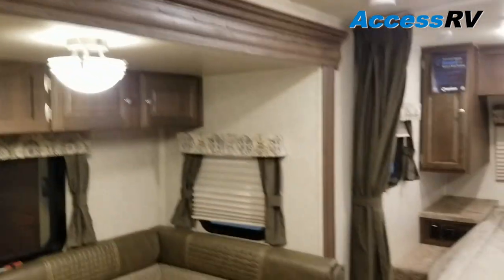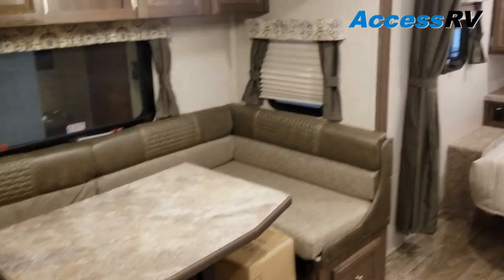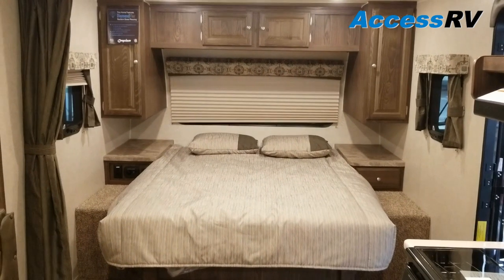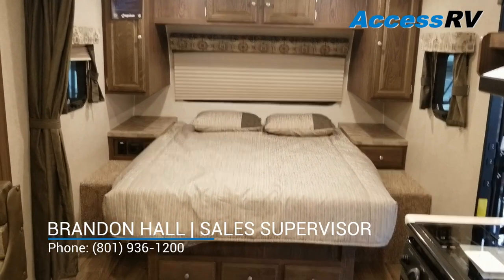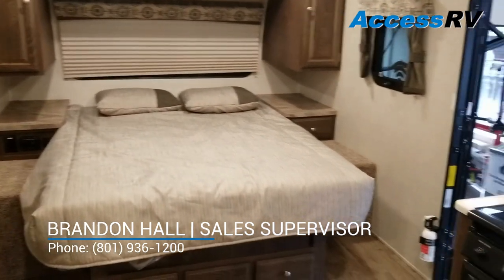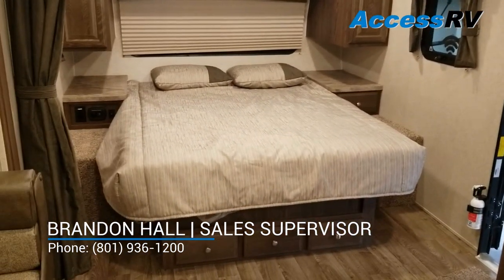So that was the new Flagstaff MicroLite 21DS — one of their most popular models. If you have any questions regarding this floor plan, Flagstaff, or just generalized RV questions, please give us a call. More than happy to share our expertise with you. As always, thanks for watching and I'll catch you on the next video.